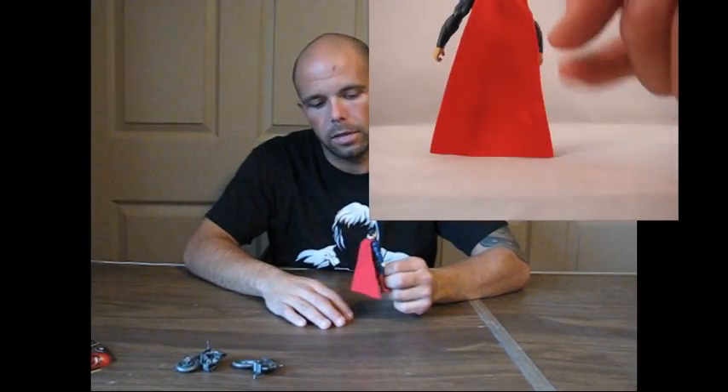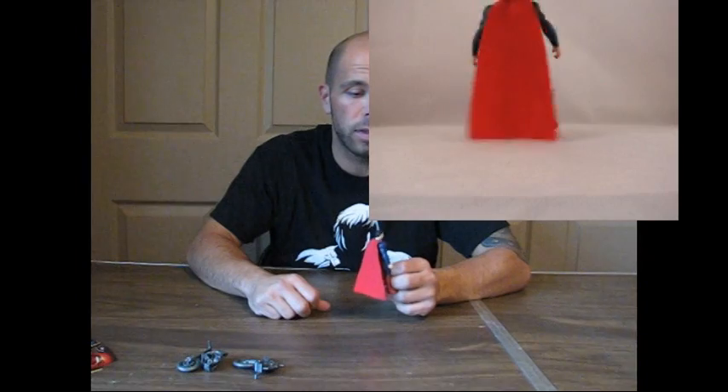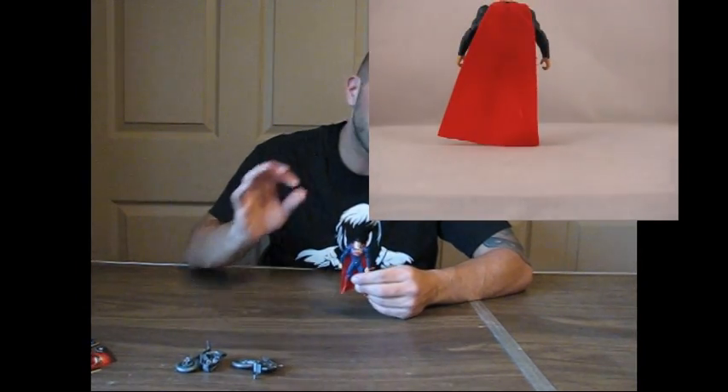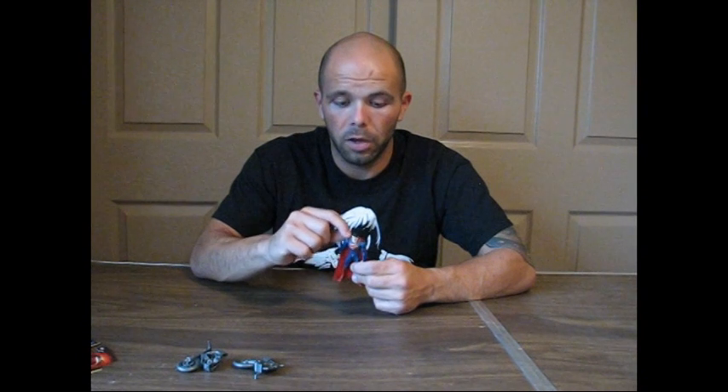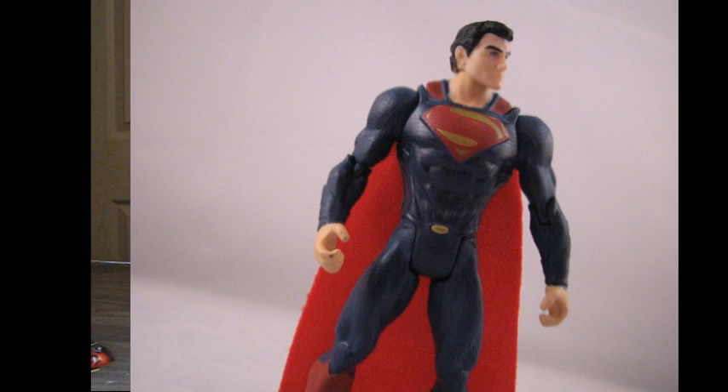The first thing you're going to notice is a cloth cape — not too bad, I don't mind it whatsoever. I wish they would have done a better job blending the color of the cape into his suit, because on the top of his suit it's actually plastic that looks like the cape going in. I wish they'd made it a slightly different color. Again, it's a $7 figure — it's for kids, and kids aren't going to mind. It's the suit from the movie.